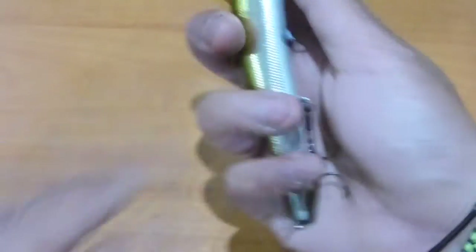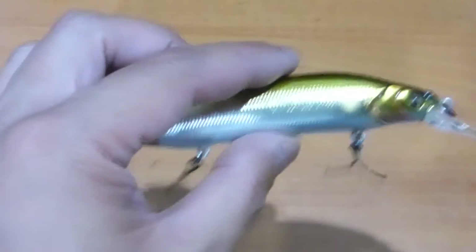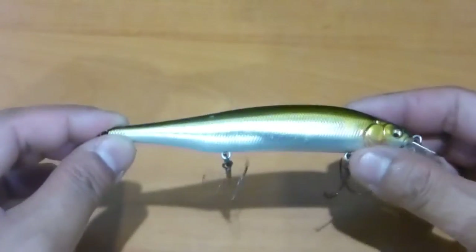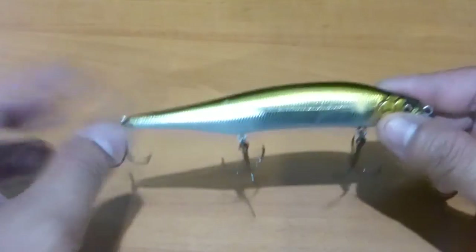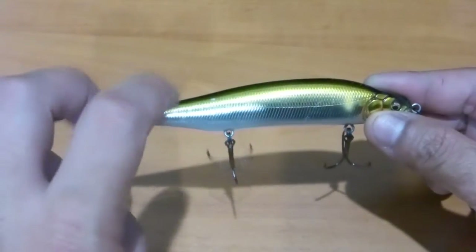Let's talk more about the physical aspects. With three tungsten ball bearings for the weight transfer system, let's have a listen — holding up the hooks so you're not hearing the split rings. It sounds like just the tungsten ball bearings working in there, though there does seem to be a couple of rattles up front as well. The bait itself is a little fatter and has a taller profile than the Vision 110.